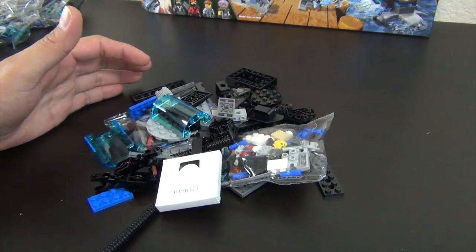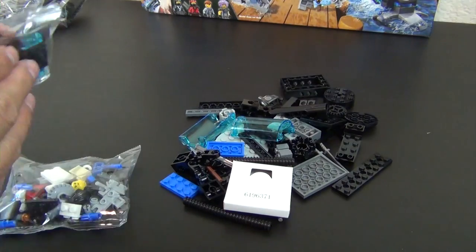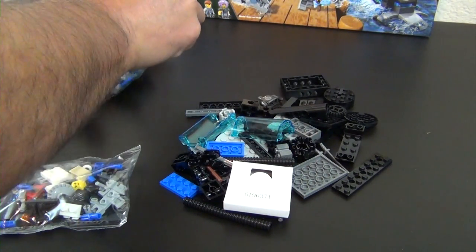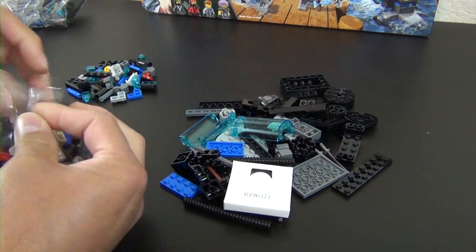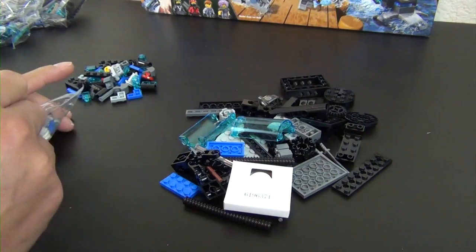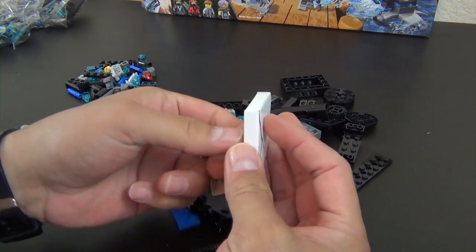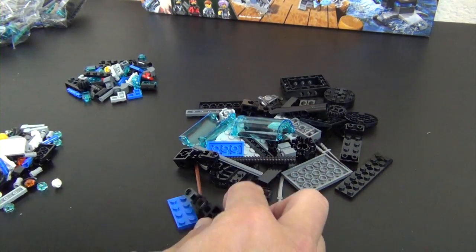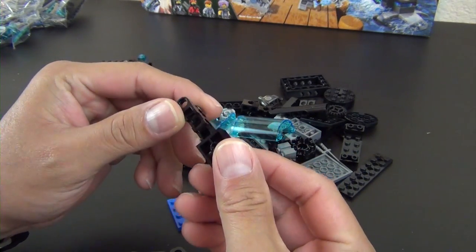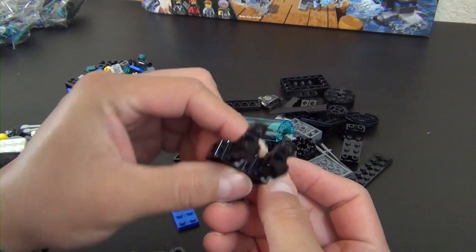Let's start with bag one. It looks like we have two small bags inside, and of all the bags, bag one seems to have the largest quantity of parts — the other bags have about half as many. So probably when we're done with bag one, we'll be halfway through the build. We also have this little box with what looks like a cowl, and check out this new piece I haven't seen before — it's like an angled connector piece, and we have two of them.